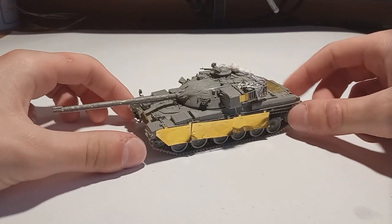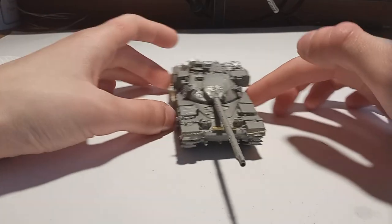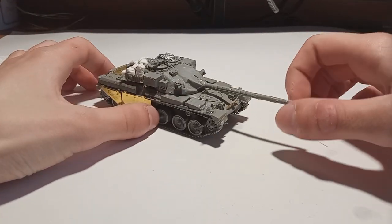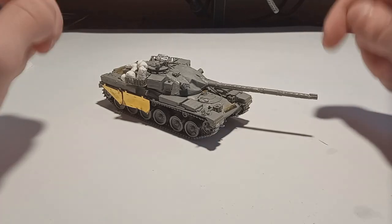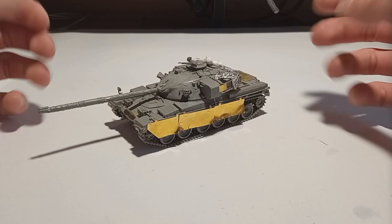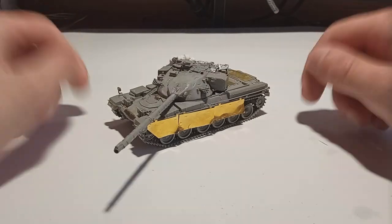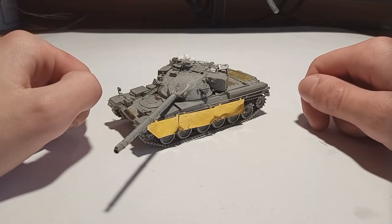Hello there my friends, welcome to my another video. Last week we finished building this tiny little Chieftain Mark V from Tecum in 1 to 72nd scale, and today we are going to paint it. So today let's see how you can paint the Berlin urban camouflage on your Chieftain or perhaps a Challenger in 1 to 72nd scale using only a brush and some acrylic paint.